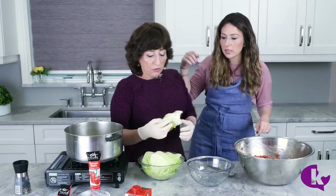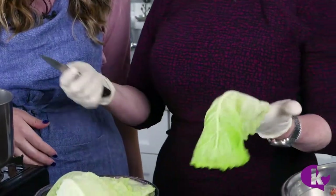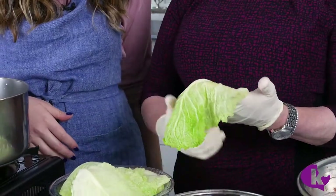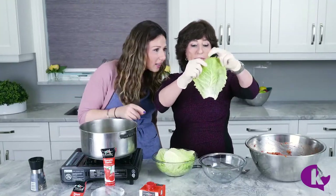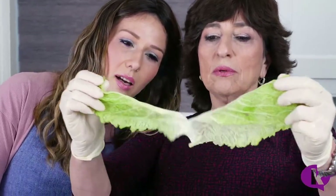Now you take a leaf and cut off the hard part — it's called the rib. Everything has ribs! So we cut it off. Now you look at the big rib in the center and you're ripping down — look how nice.